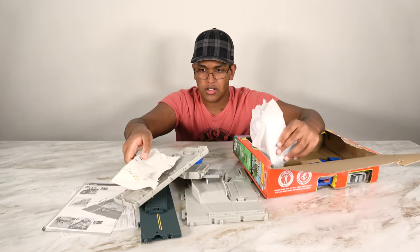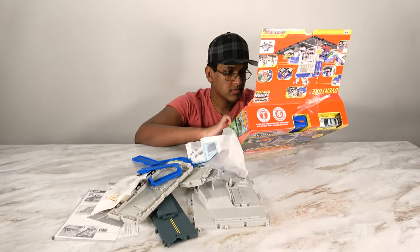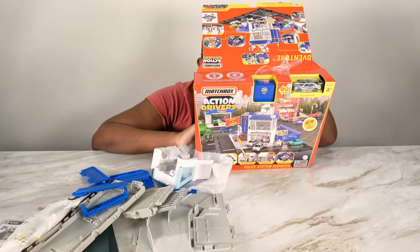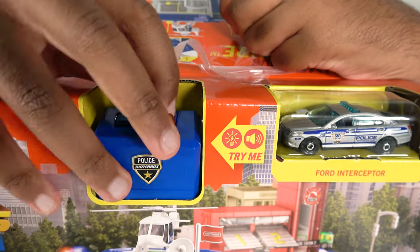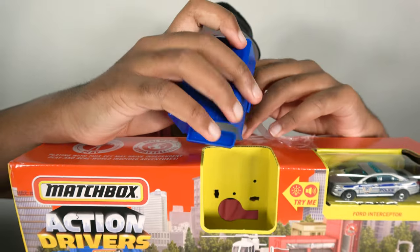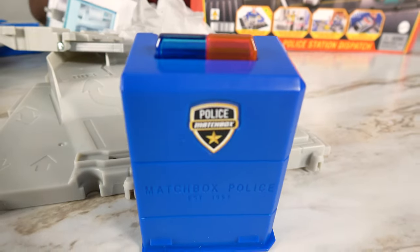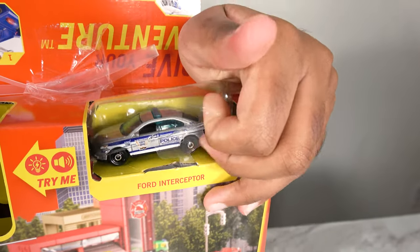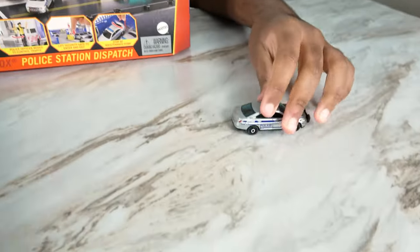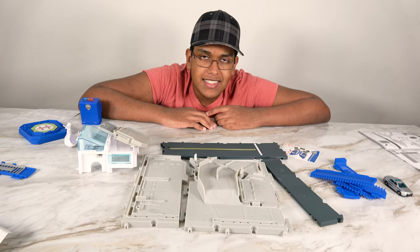Wow, look at all these parts. Let's get that done with this set. And there we go. Now, last but not least. This car, it looks amazing. Alright, let's assemble this set.